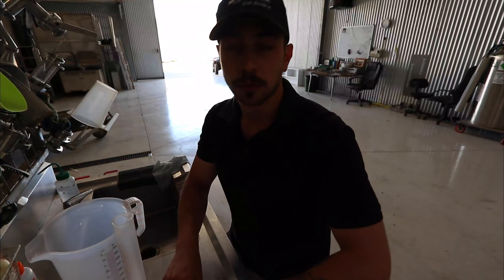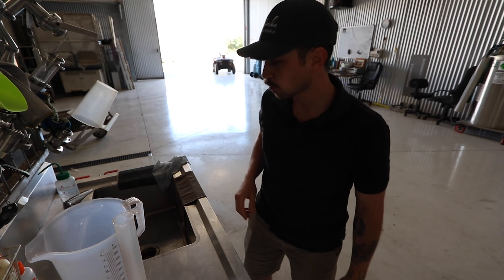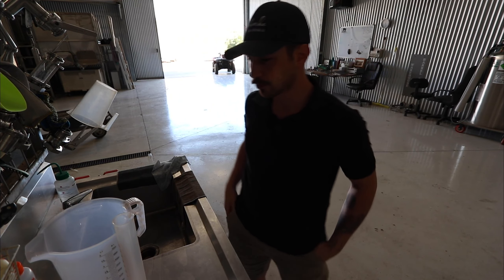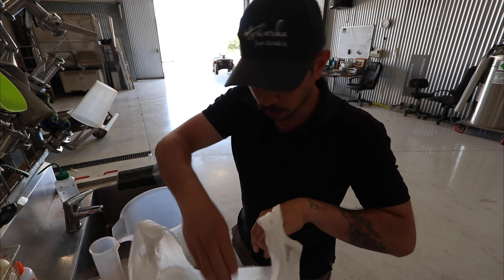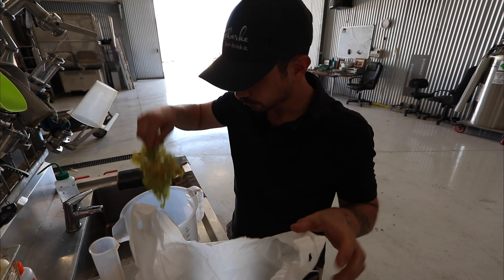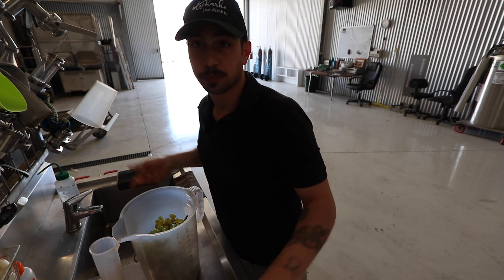We are back at the winery with our fruit that we picked. It's definitely on the under-ripe side, so I'll put all the fruit in the jug and then try to press it by hand.